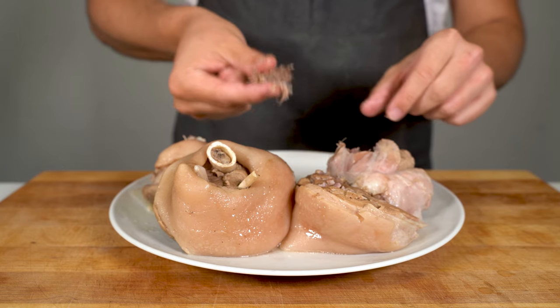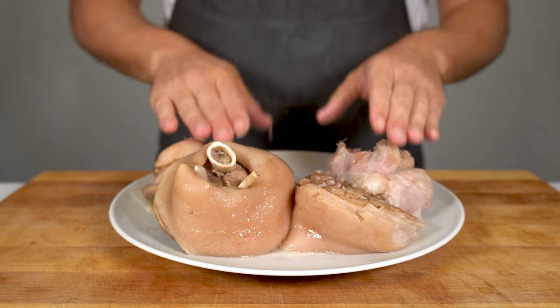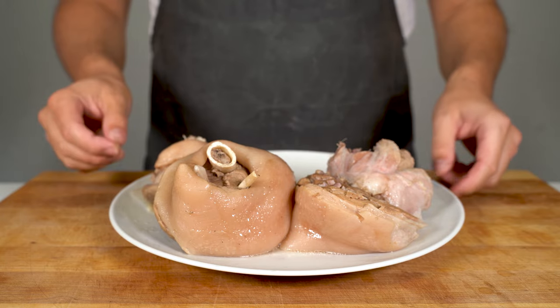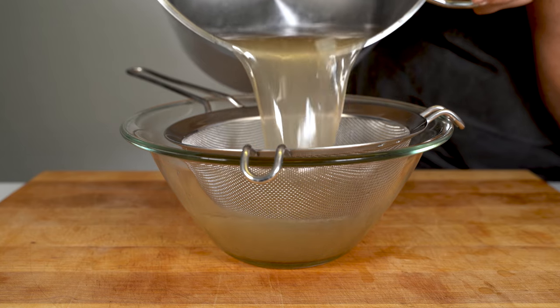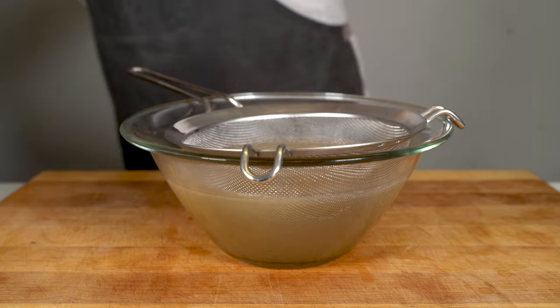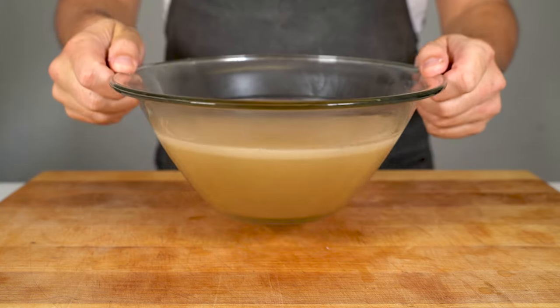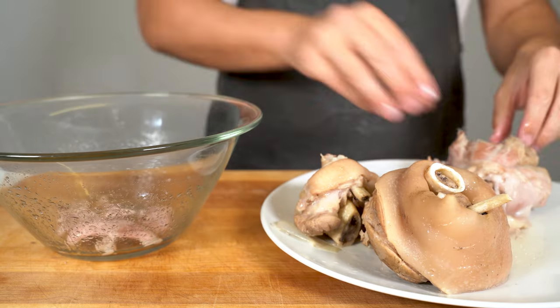As you can see, the meat is super tender — you can basically just get it off the bone. However, I would wait a bit to let it cool down. In the meantime, you can put the broth through a sieve. Make sure all the spices are filtered out. As you can see, it has a nice color and consistency.